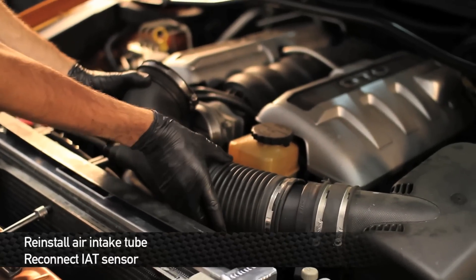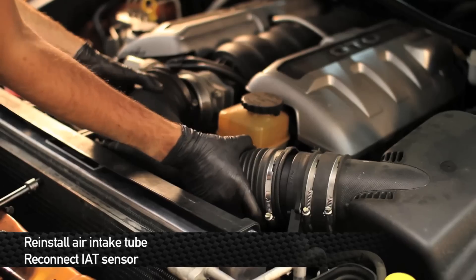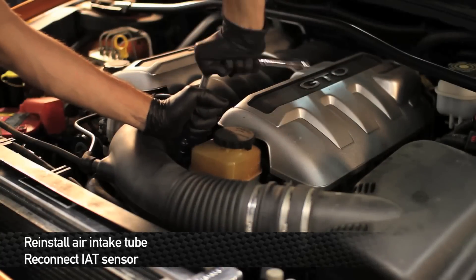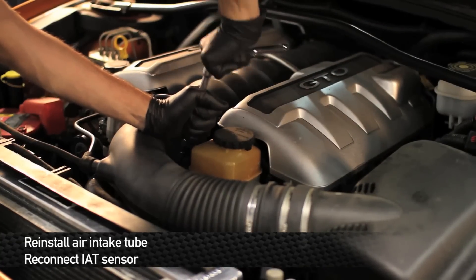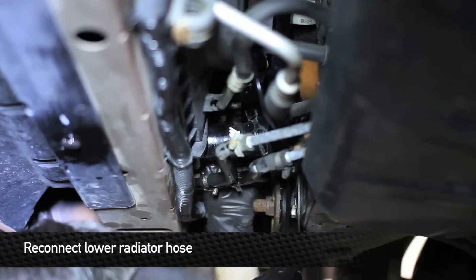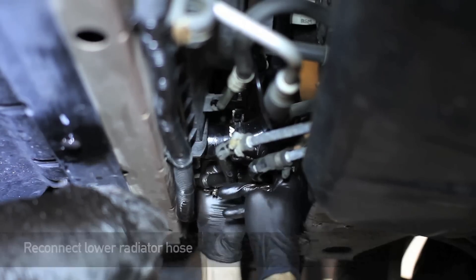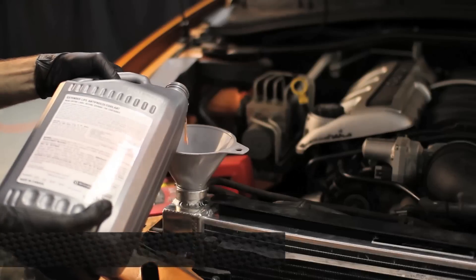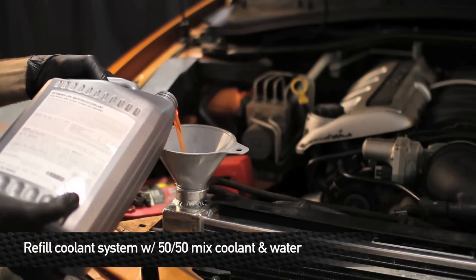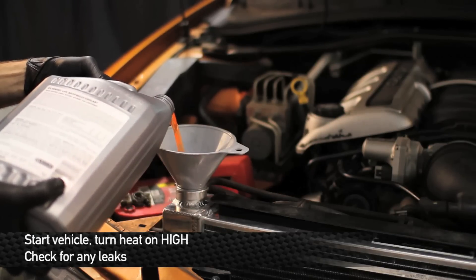After the radiator hoses are connected, go ahead and reinstall the intake. Next, reinstall the lower radiator hose. Once everything is all buttoned up, go ahead and refill your cooling system with a 50-50 mixture of distilled water and coolant. Start the car, turn the heat on high, and check for leaks.